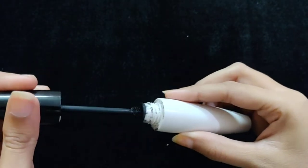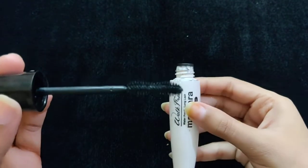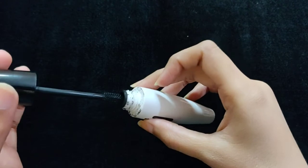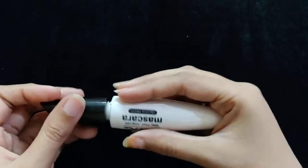Blue Heaven is a drugstore product. You will get it in the market as well as online. This is a waterproof mascara and the finish is actually decent.